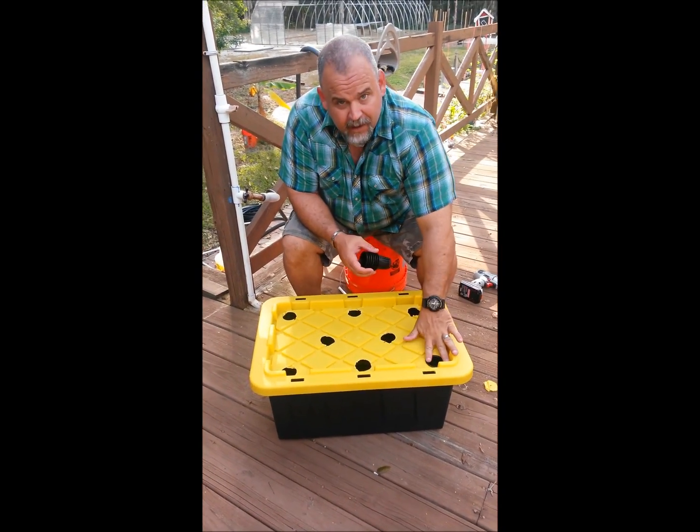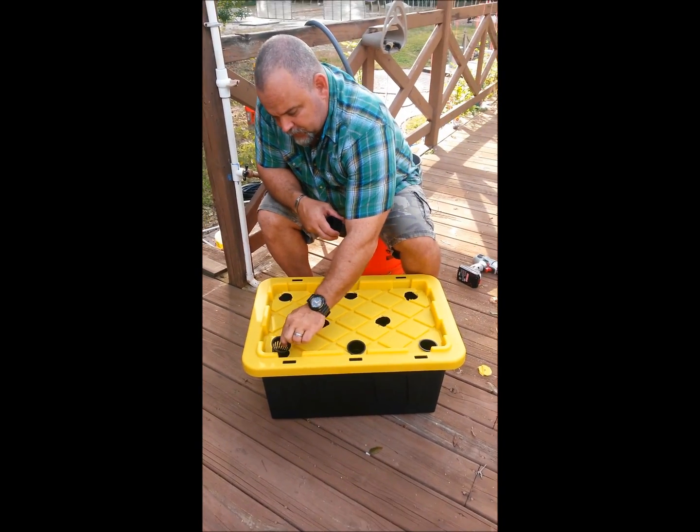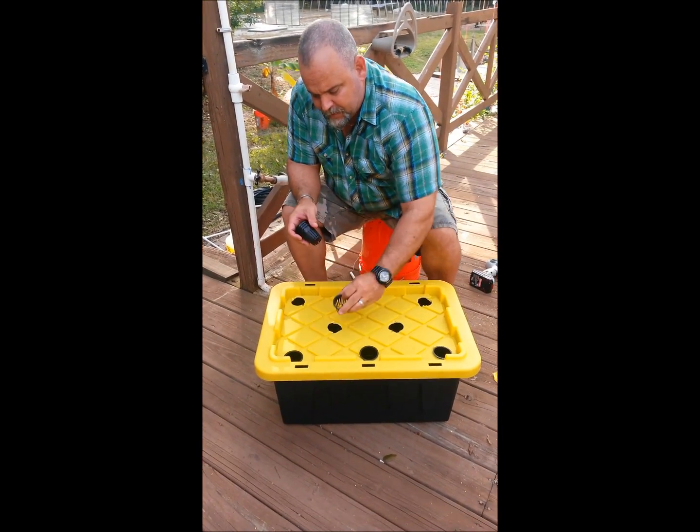After you're done cleaning up, go to the hydroponic store in your neighborhood or eBay and get these two-inch net pots for about 20 cents a piece. They fit perfectly into the holes that you've cut into the top of the container.